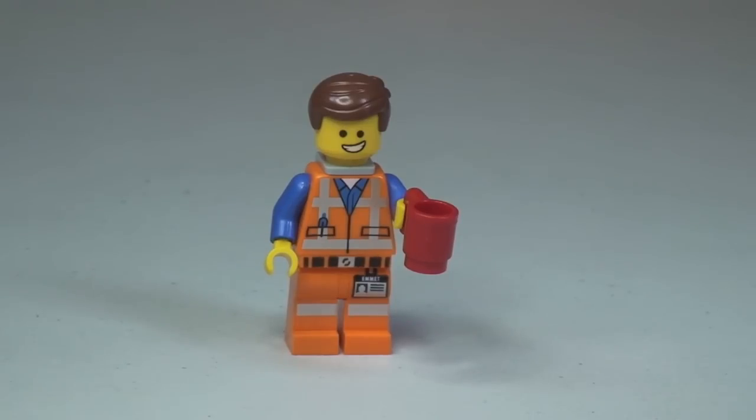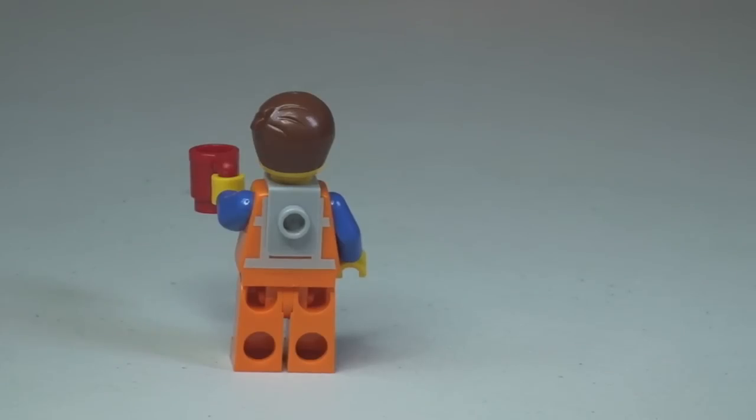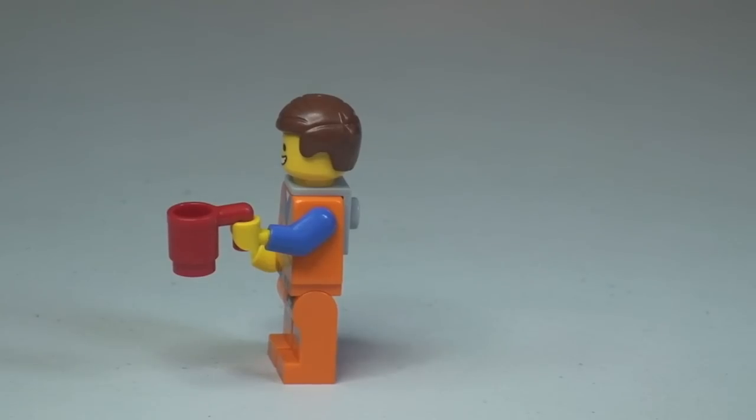The face printing has got two sides, and I'll show the other side in a second. He is holding a mug, which you can see in his left hand. Round to the rear, you can see the piece on his back, which is where the Piece of Resistance locates and attaches once he has found it.